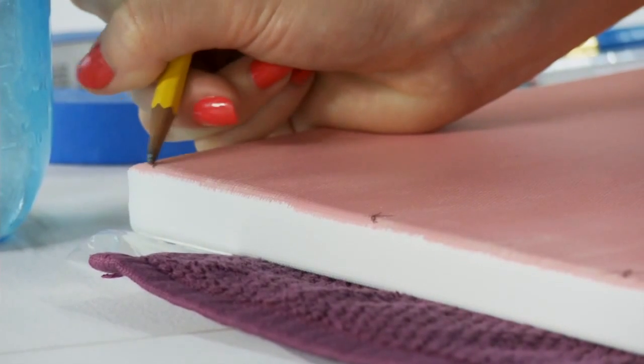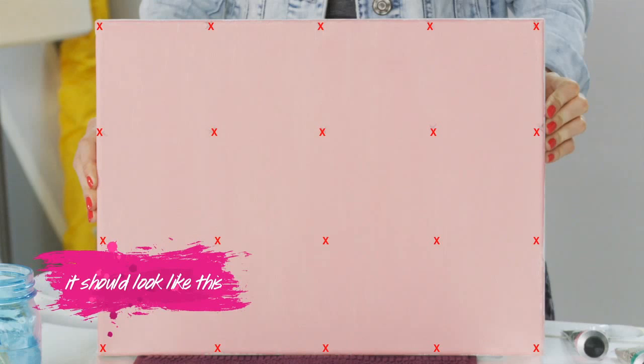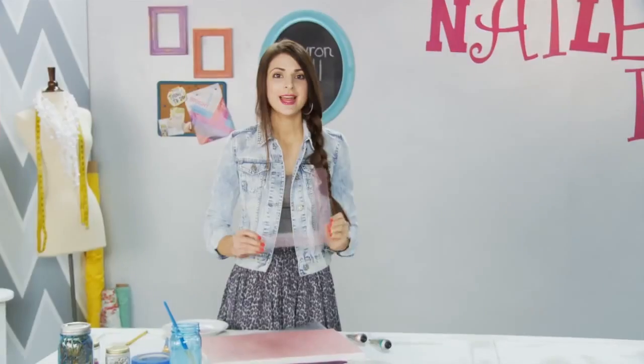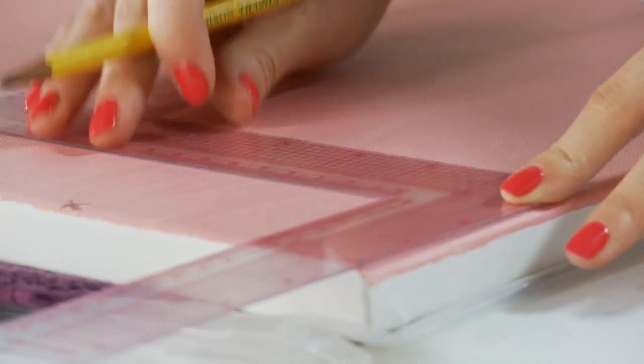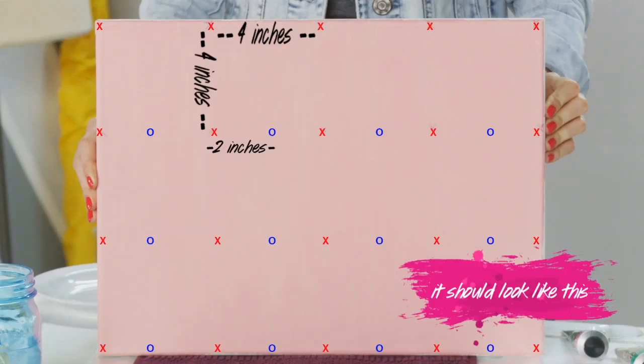The shorter the length, the more peaks you'll have. Then we'll measure the pattern until the canvas is full. One of the toughest parts about mastering the art of the chevron technique is getting your measurements right. Starting with the second row, we're going to measure 2 inches and make an O. By repeating these steps, you'll have an X and an O every 2 inches.